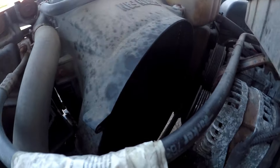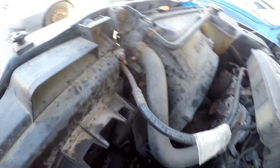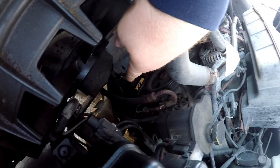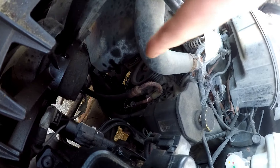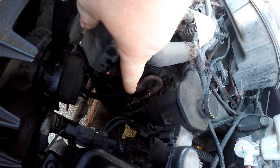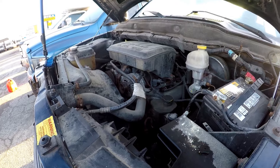They said it was leaking oil like crazy, but I can tell it's wet under the filter — so it could just be the filter, or it's this power steering line. It's been sitting there for a while. But it runs good, so I don't know what the problem is.